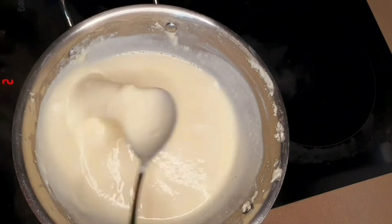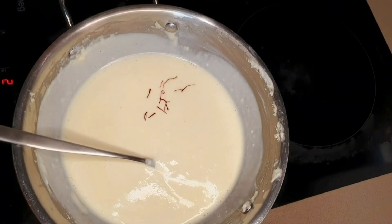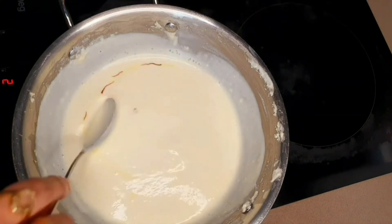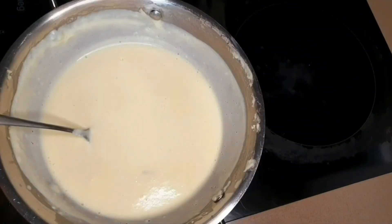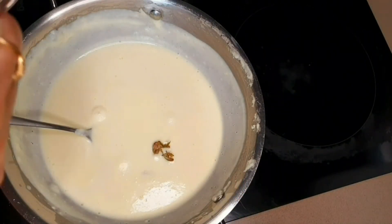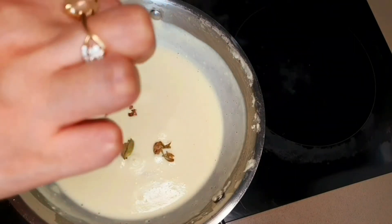I'm going to add about 7 to 8 saffron threads, and then I'll add cardamom. Using a mortar, I'm adding 2 cardamoms. Do not add more than 2, because otherwise the cardamom is going to take over the saffron flavor — and we want a balance between the two.